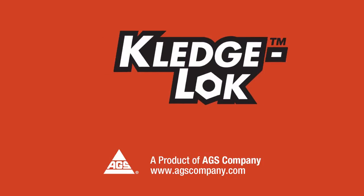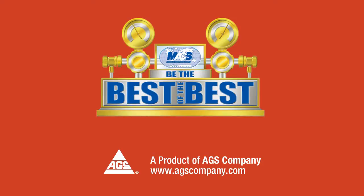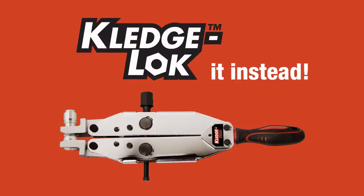The Kledgelock system has been awarded the most innovative new product award by the Mobile Air Conditioning Society worldwide. Expensive OE air conditioning line repair? Kledgelock it instead.